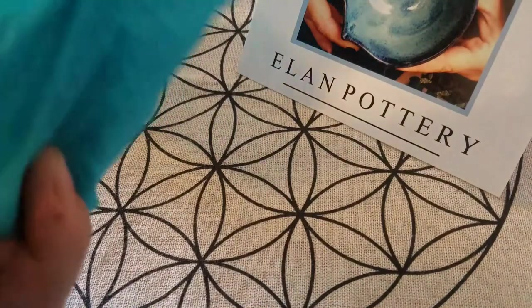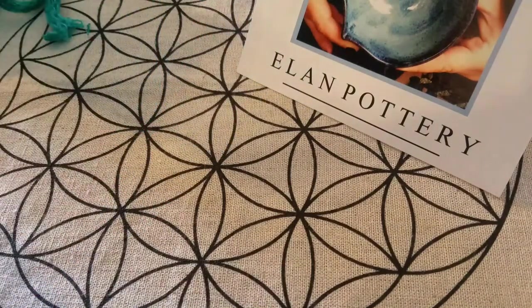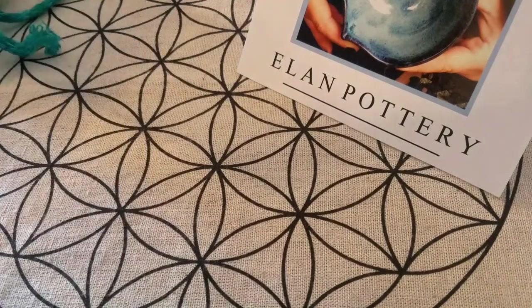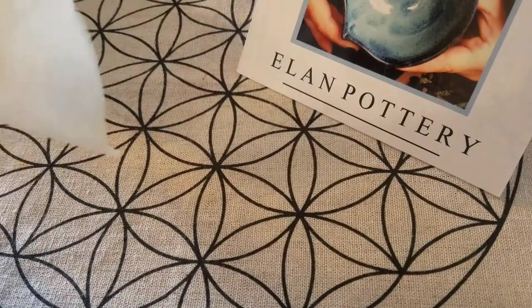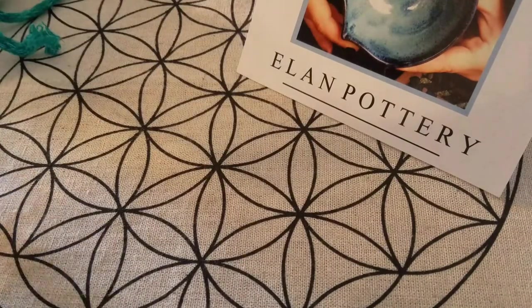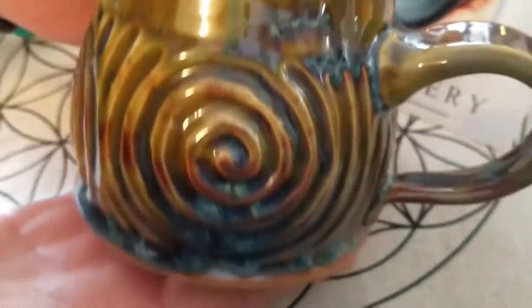So pretty! And this was a new color she doesn't really do, but I really fell in love with it on her Instagram and I was like, you know what, if you want to experiment with mine you totally can. So she actually did, and oh my gosh it's so pretty. I love it so, so much — I'm going to have to film this in better lighting too.